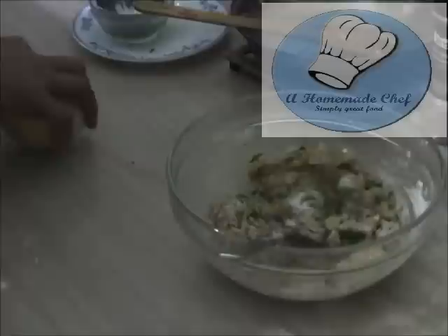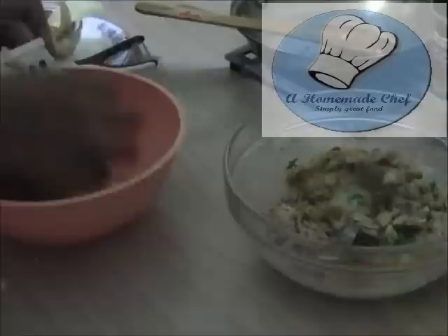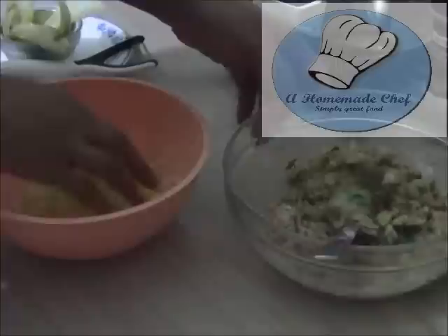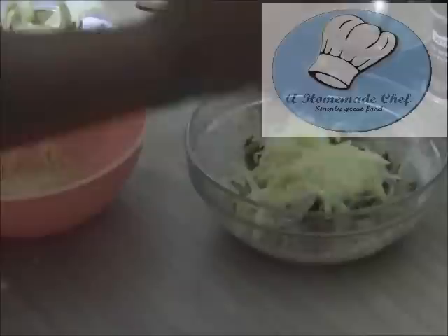Add salt and pepper. Notice I have not done anything with the potatoes so far — that's because I do not want them to go brown. So now I'm going to immediately peel and grate the potato, then drain all the excess liquid, because too much liquid from the potatoes can make your tuna patties soggy. You want them to be moist but not soggy.